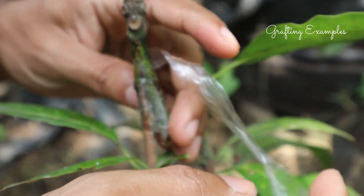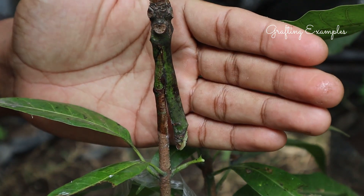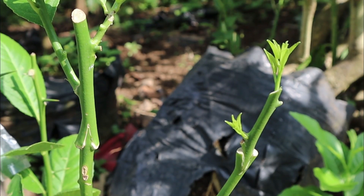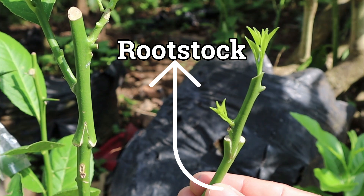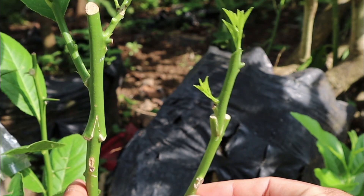Grafting is a vegetative propagation method where we combine two different plant parts to create a single, stronger plant. We have the rootstock, the sturdy base, and the scion, the desired part we want to propagate.